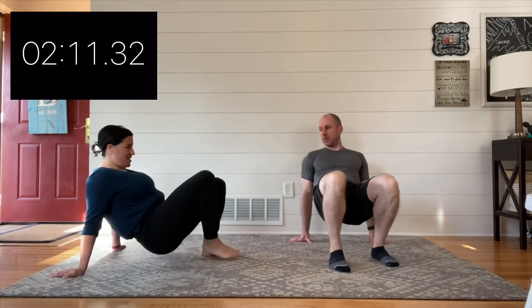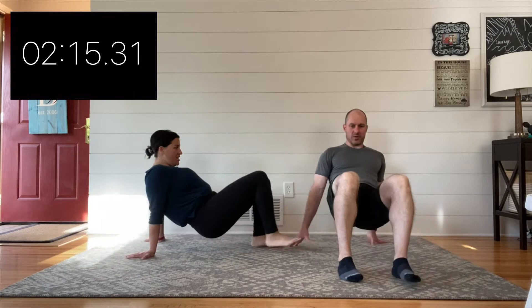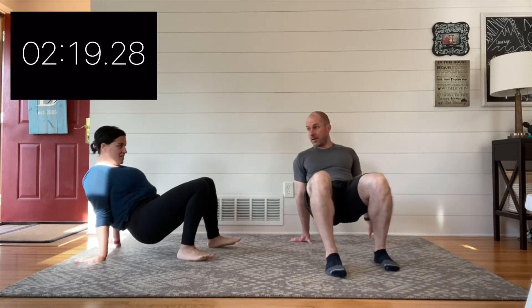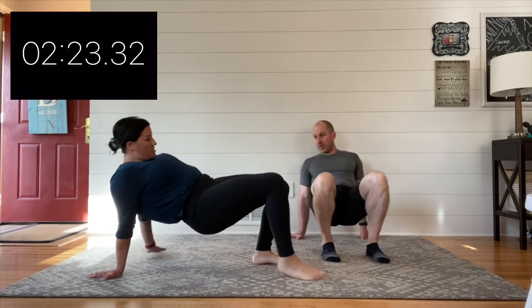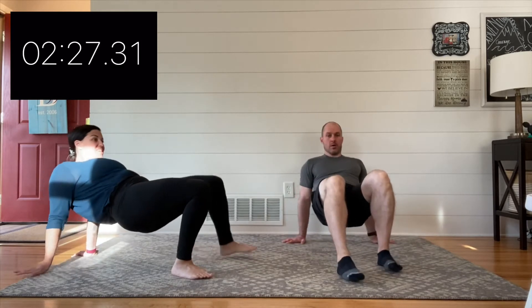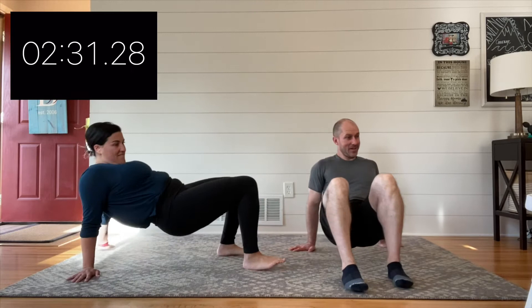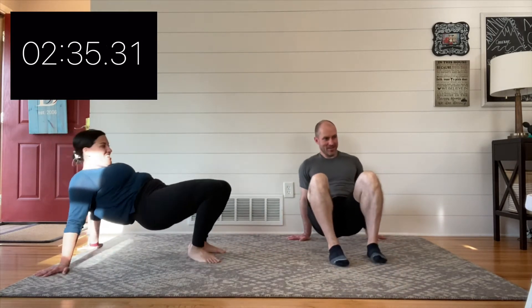On these crab walks — and with all of these exercises — Maggie and I are on our living room rug. It's not a ton of space, and that's the idea: if you have a yoga mat, you can do all of these. If you literally just have a flat space on the floor, you can do it. You can even do it outside in the grass.